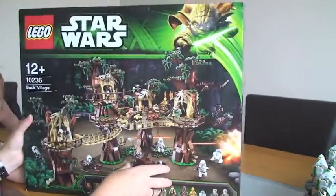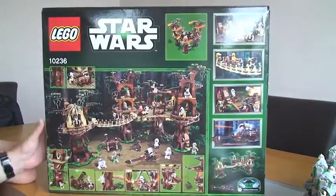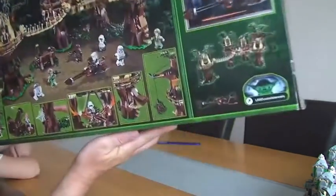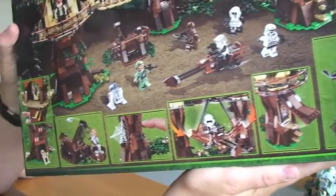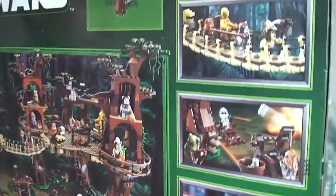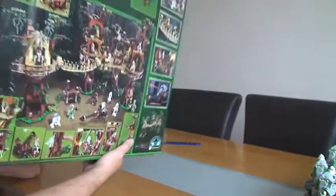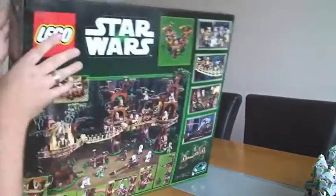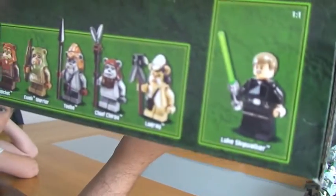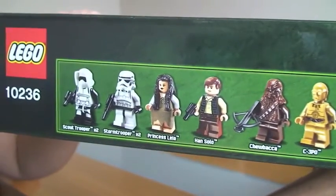If we then turn round to the rear, there we can see the back. As usual on these boxes, many of the features are shown. And on the sides of the picture at the top, we have the minifigures again.